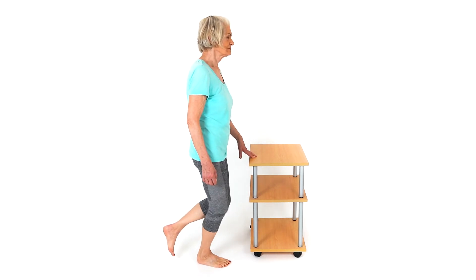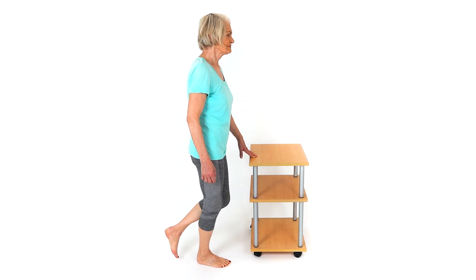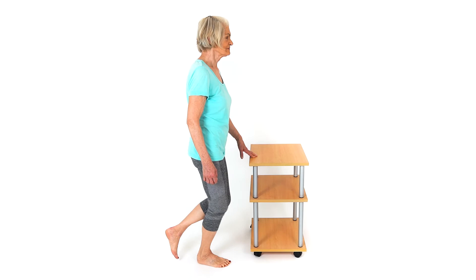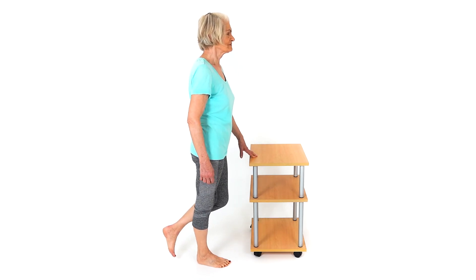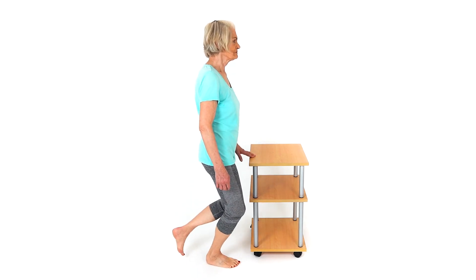Also keep your hips and pelvis level as you squat, so you go down in a straight line. Be careful not to slump forwards as you squat. Maintain good posture. This is a strengthening exercise for your leg.